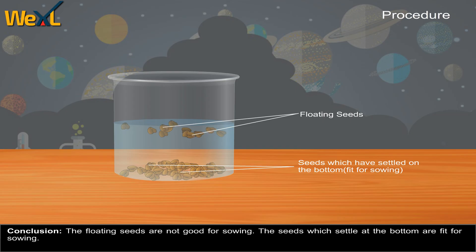Conclusion: The floating seeds are not good for sowing. The seeds which settle at the bottom are fit for sowing.